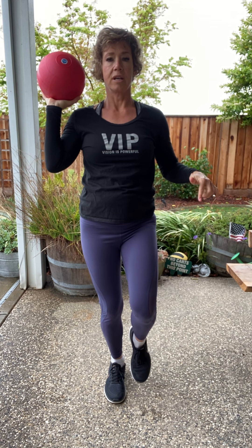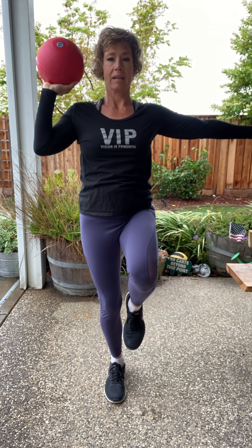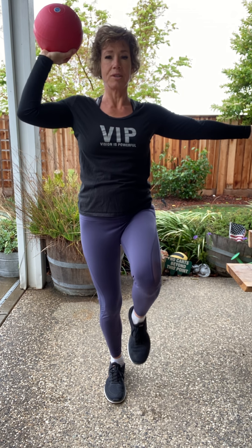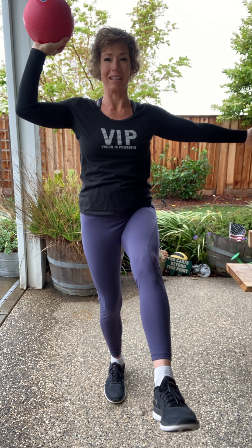All right, here's the balance — hold that ball. A little bend in that leg. You're going to start here; if you feel comfortable, come up here; if you feel comfortable, kick it out. If you really want to challenge yourself, you can raise that arm a little bit higher — as you raise it higher, that balance gets a little bit harder. We got three more — here's three, two, nice work, one more. Shake it out and let's switch sides.